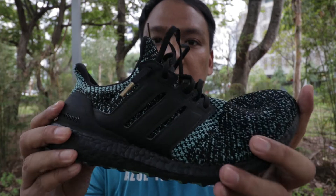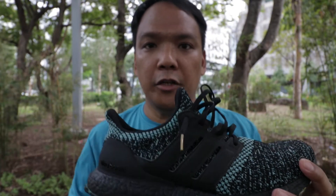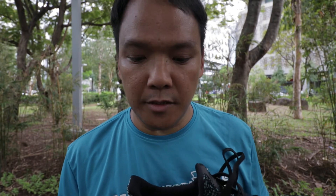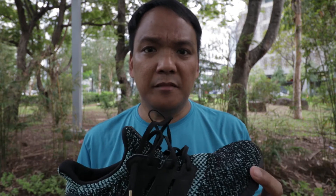This shoe is a neutral running shoe, quite flexible. US size 10.5, it weighs 11.6 oz or 330 grams — a bit heavy but it's okay.